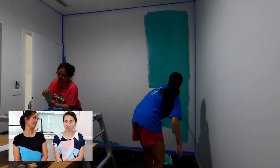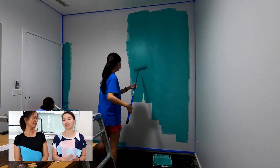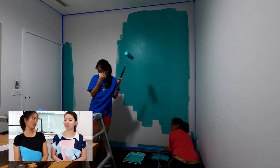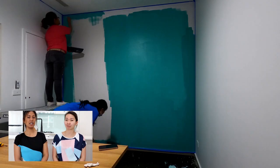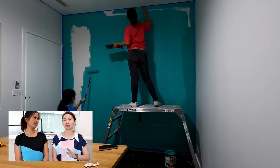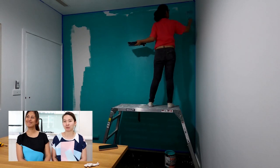Wall prep is always important — always do the patching first, sand it back, then sweep the walls or sugar soap them if they're really dirty so the dirt won't show through when you paint. Always do your wall prep before you paint. It is so boring, I find it really boring, but you gotta do it. Put on some really good music and dance away while you do your wall prep.